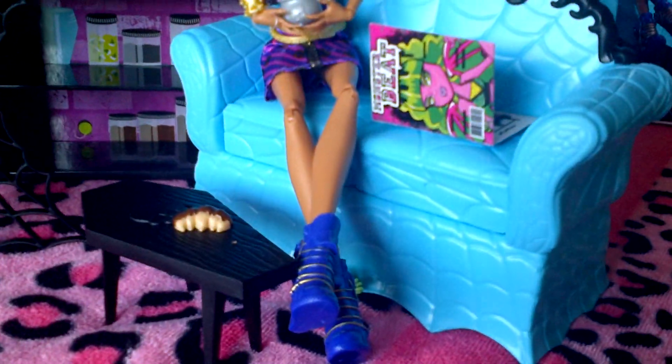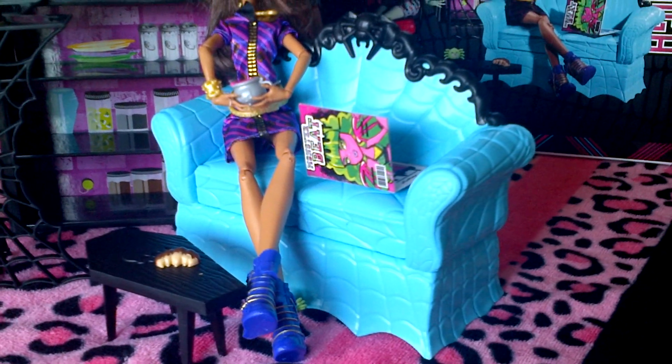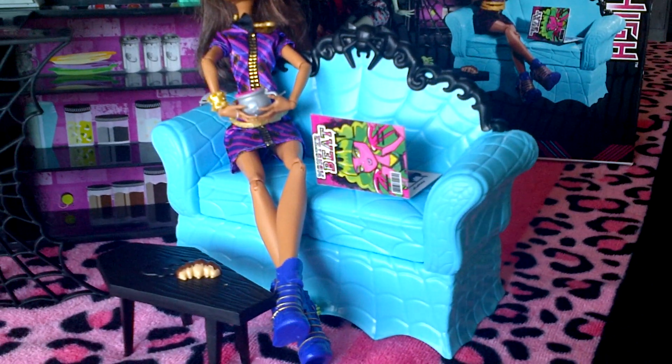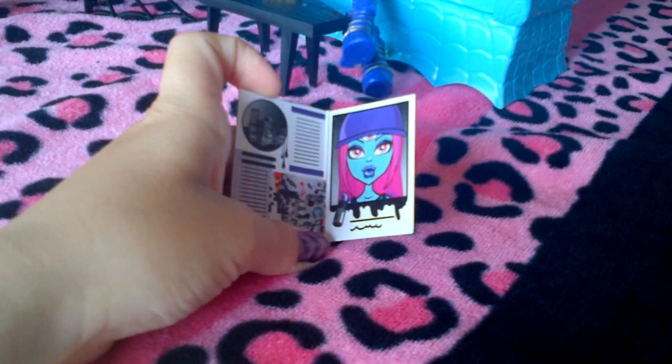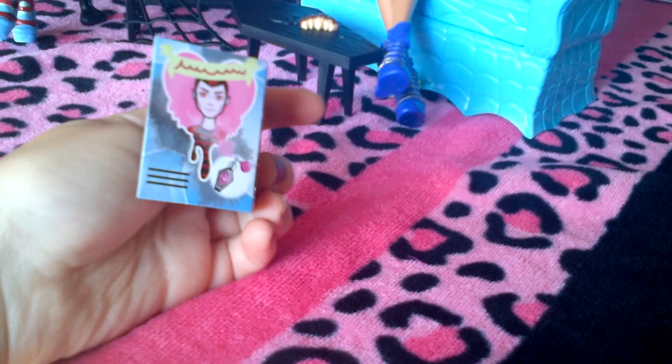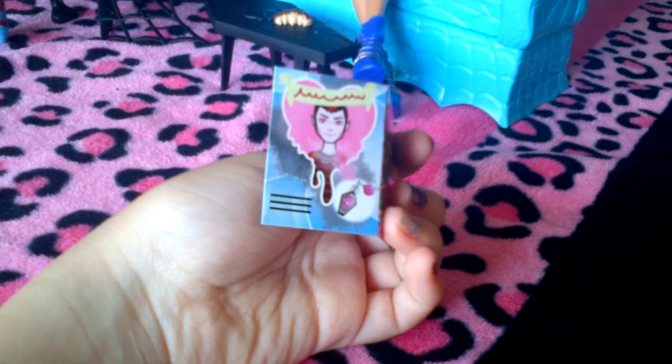I'm going to begin over here. There's a blue couch with spiderweb designs all over it, and on top there are some black spider designs too. It comes with a magazine — it says Monster Beat. Inside is the Three-Eyed Ghoul and some pictures, and in the back it's like an advertisement for some cologne.